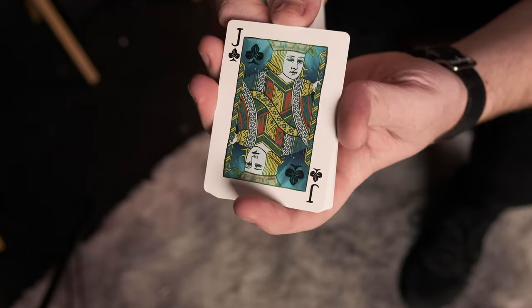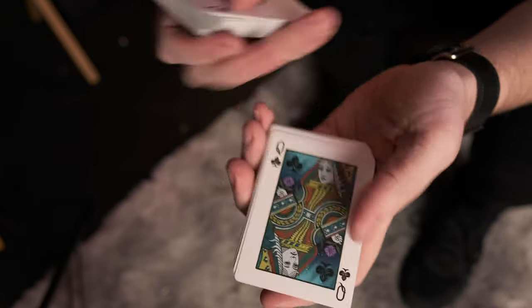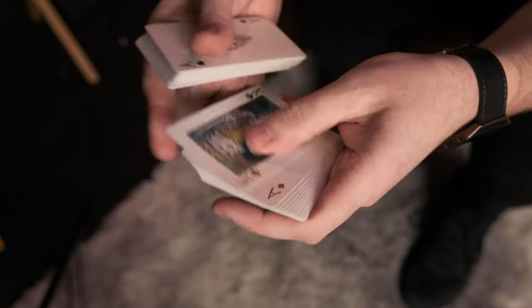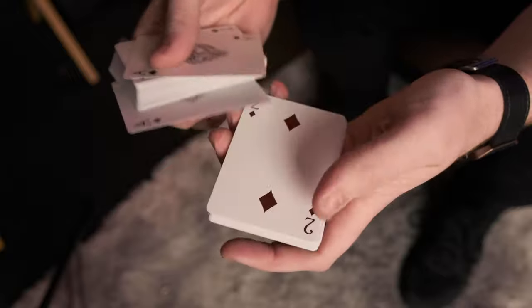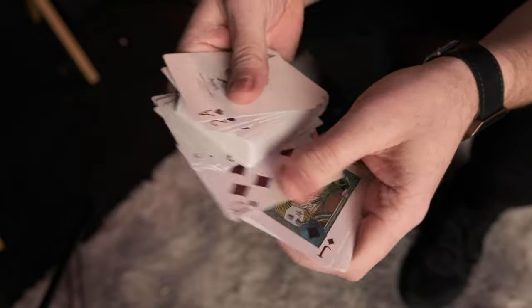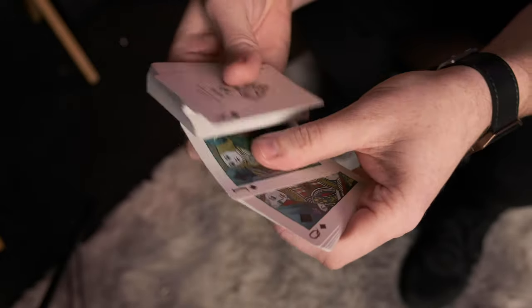So the Jack again, the Queen, the King. And then the last personalized custom Ace. And again, the red is more like a burgundy red than the standard bright red that you find on your bicycle decks.